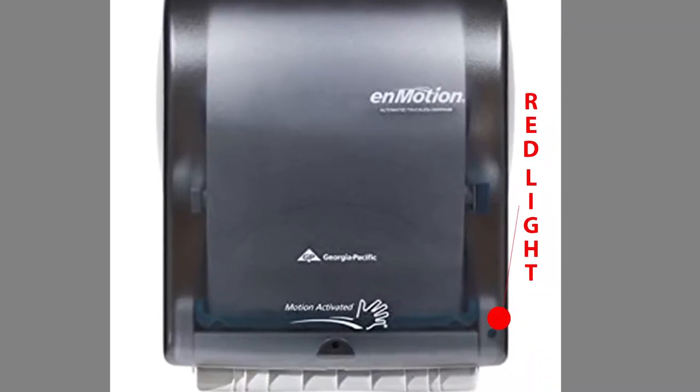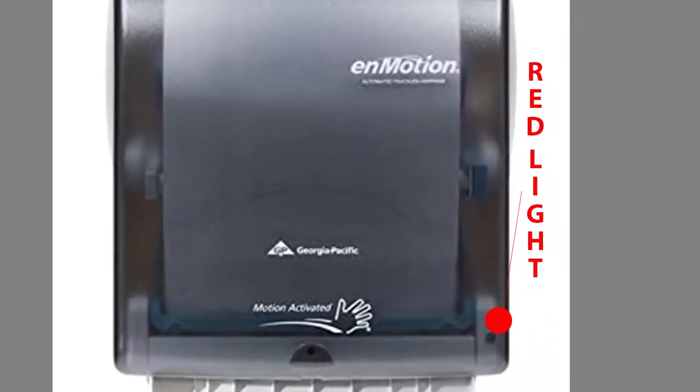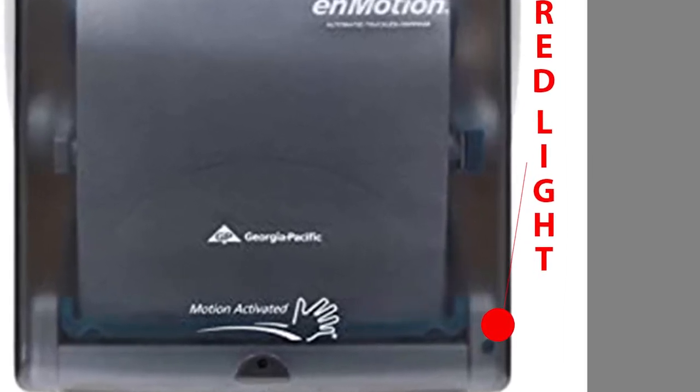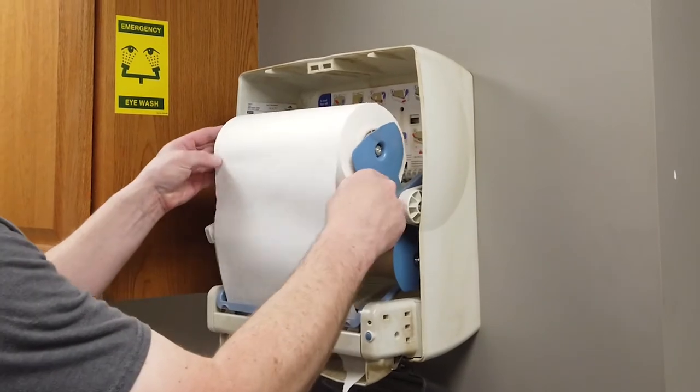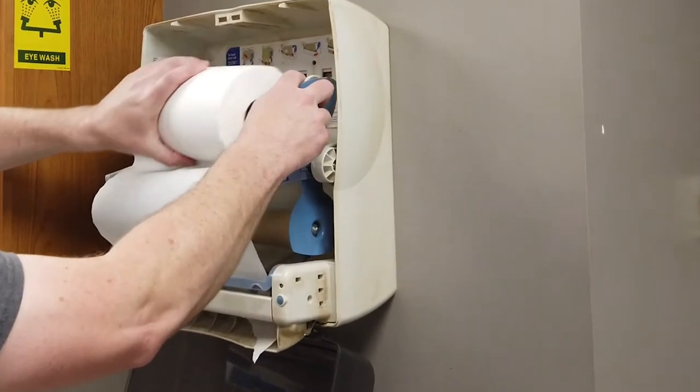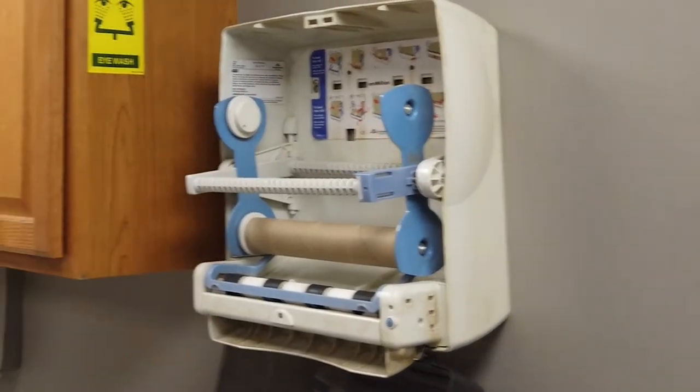As we approach the paper towel dispensers in the restrooms at Peterson, we always look to the bottom right-hand corner to see if the red LED light is on or flashing. If it is illuminated, that means the batteries are low and need to be replaced immediately. To replace the batteries, simply open the dispenser, remove all the paper towels from inside, pull out the cartridge of batteries at the bottom of the dispenser, and open it up.